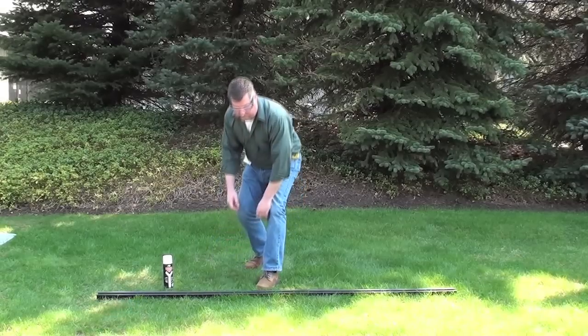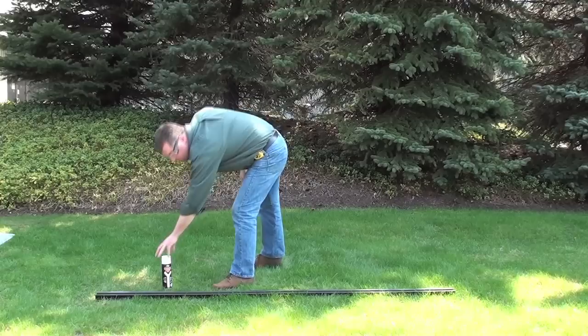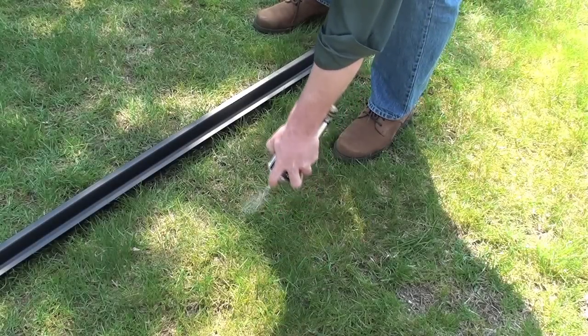Now it's time to mark the spot where you wish to drive your post. Look around for the best location and mark it with spray paint.